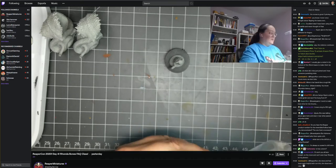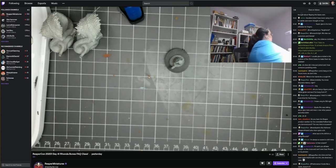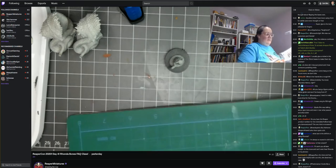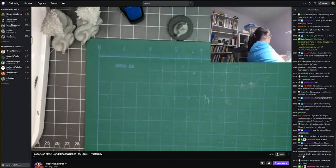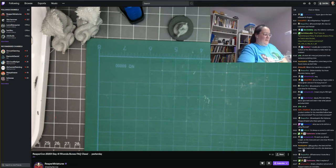One of the fun things about Bones — and if you get to come to in-person ReaperCon, you definitely want to do this — is they do a Bones conversion class where there's literally a giant tub full of Bones and they give you knives and glue and you just go nuts, cutting things up and making your own incredible creative creations.